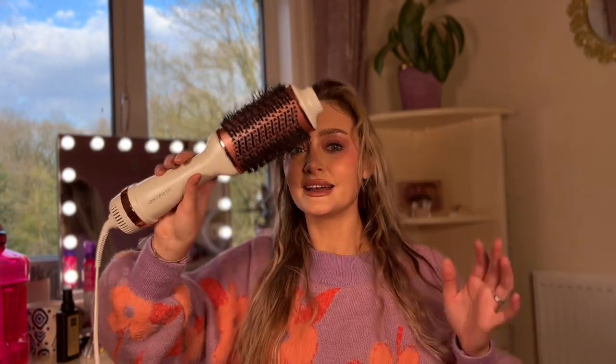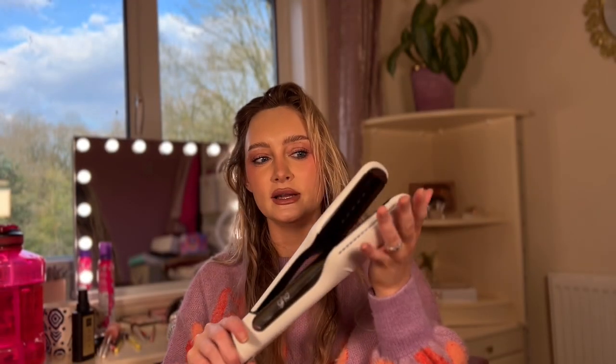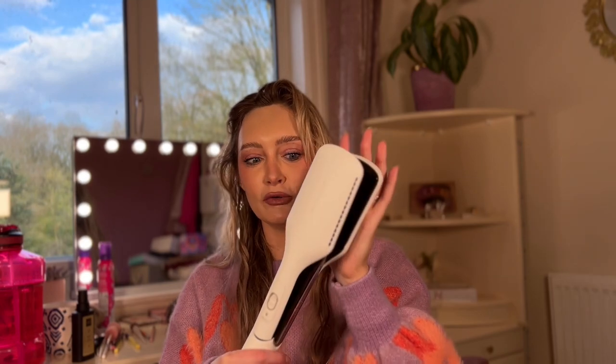So we're going to test the Duet Hot Air Styler compared to the Lily England Hot Air Brush. This is really similar to the Revlon One Step, but I actually prefer this one and I will tell you why. I have never tried the Duet Air Styler before — they literally sent me this through my management agency.